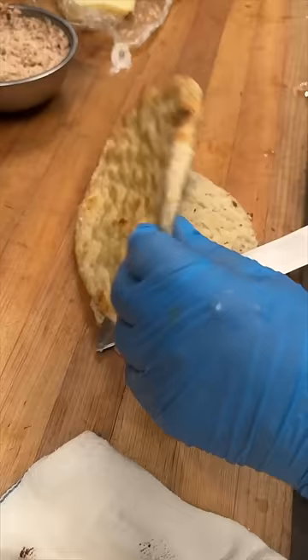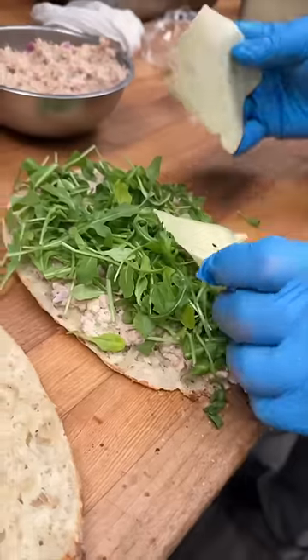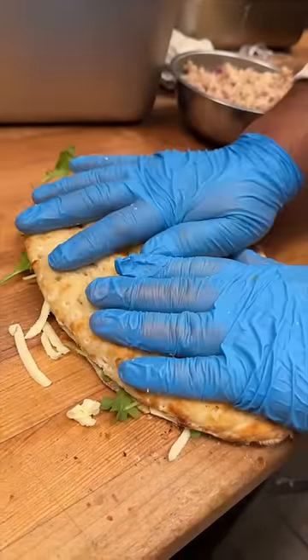They slice it open, stuff it with their house-made tuna salad, arugula, a solid amount of Swiss and cheddar cheeses, and into the oven one more time to get that cheese to melt in.